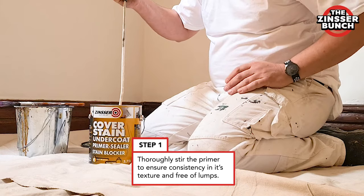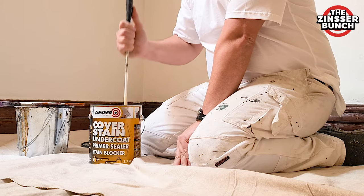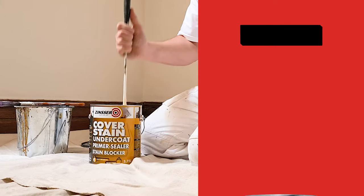It is always important to mix up your paint before you start, as this undercoat is quite thick and therefore has very superior hiding powers. It is really good to give it a very good mix before you do anything.